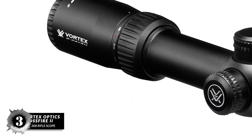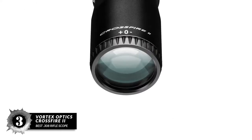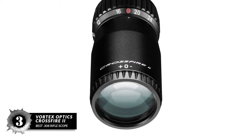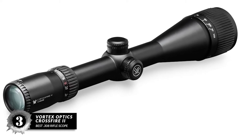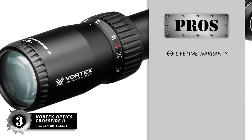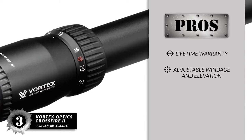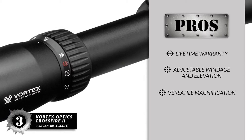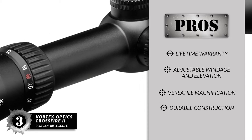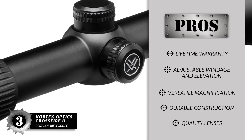Next we have the best 308 Riflescope: the Vortex Optics Crossfire 2. It is incredibly popular and fits at home on just about any setup, so you can bet that it works for our purposes too. You can get it in a number of specific models that adjust magnification range and reticle type. Its pros are: it has a lifetime warranty included, adjustable windage and elevation, versatile magnification for deep ranging and hunting, and it's made from durable aluminum construction with full weatherproofing. It has quality lenses and wide width, producing brilliant light in all conditions.